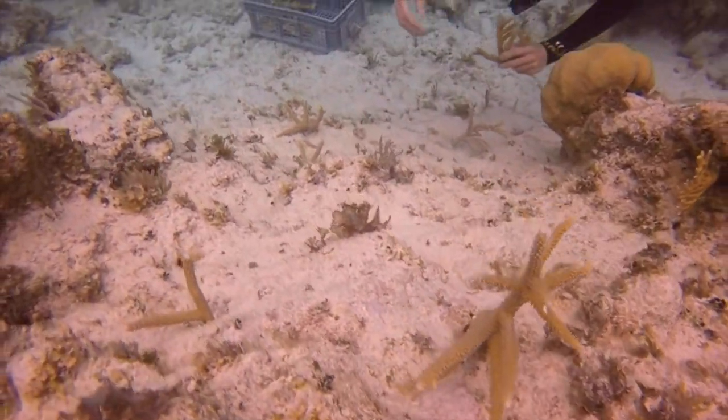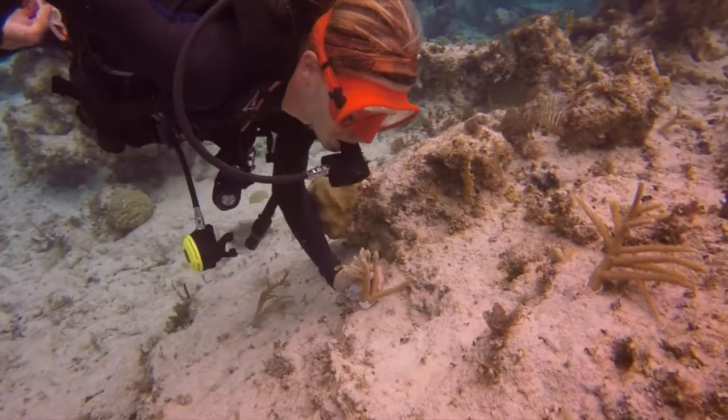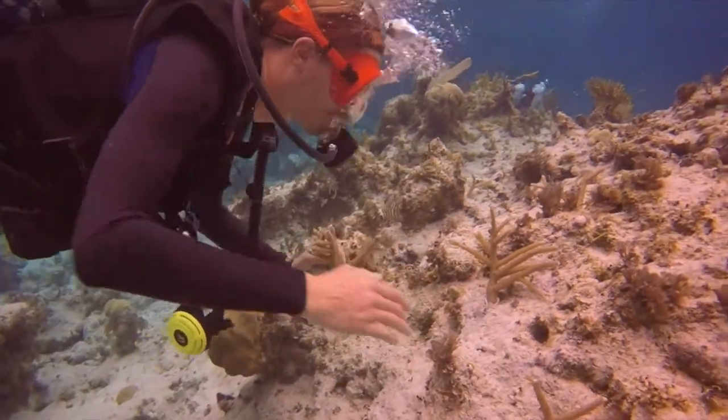Well there you have it — 121 total fragments were planted during this process. As staff here, we're very proud to be a part of this process in bringing students out, and we can't wait to show them what we've done. We encourage everyone watching this to go out and do their best to not only help the oceans but to help themselves.